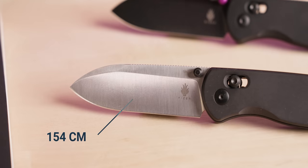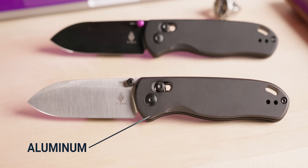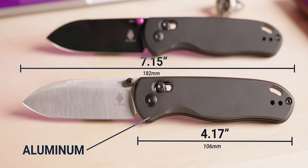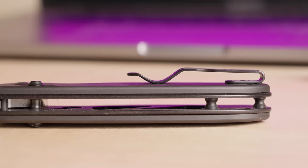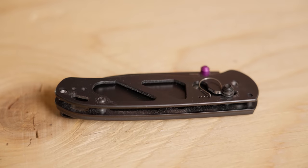The DropBear has a 154CM drop point blade that comes in at 2.97 inches. It's got an aluminum handle that comes in at 4.17 inches for an overall length of 7.15 inches. It's got a two-way reversible deep carry tip-up pocket clip and stainless steel liners.